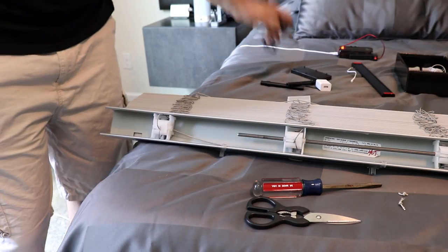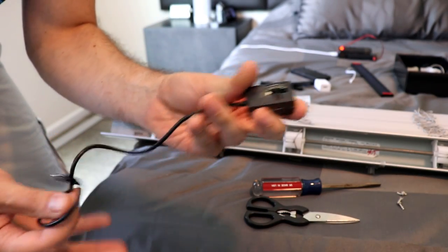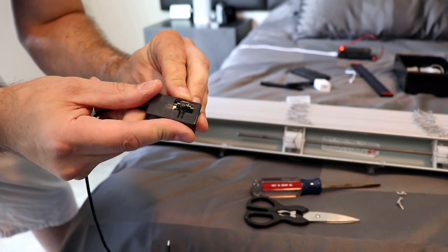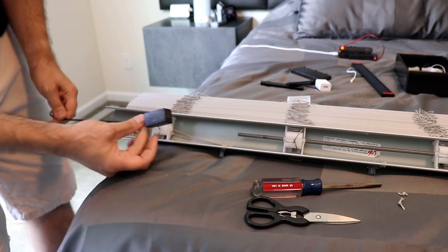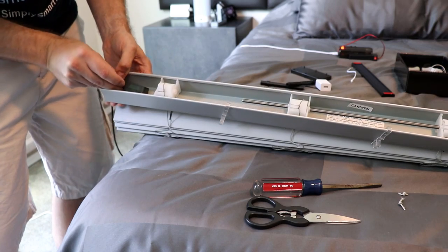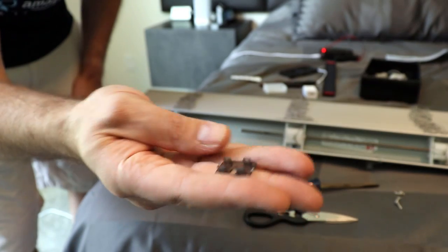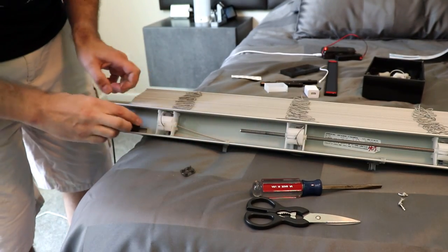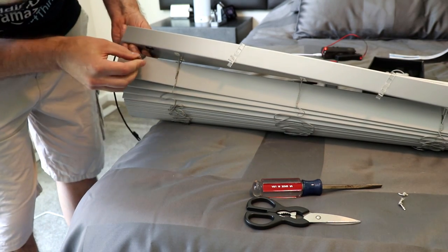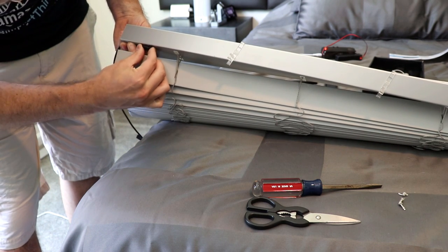The next step is to take this part here — it gives you manual control over the blinds and also has the charging port. When you put it in, just have the wire come out the end of the blind, and put it into the hole that is already there. This tiny little piece is very important — it's going to hold this in place. Put it in the hole and note there is a flat part for the USB and a round part for the push button, and you just need to line that up.